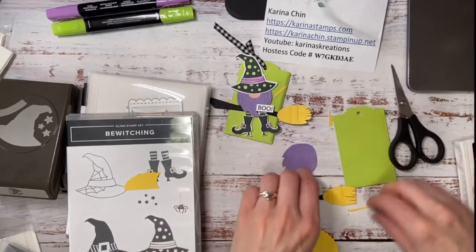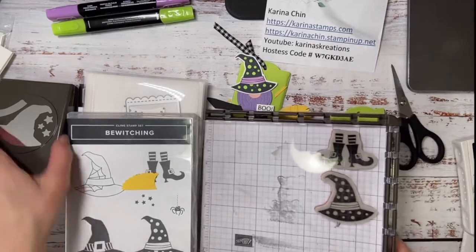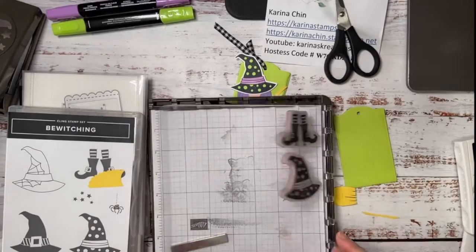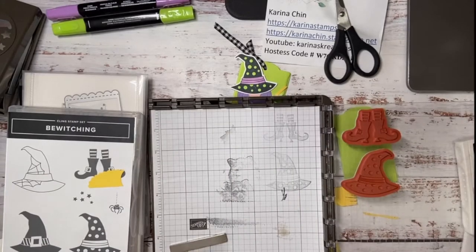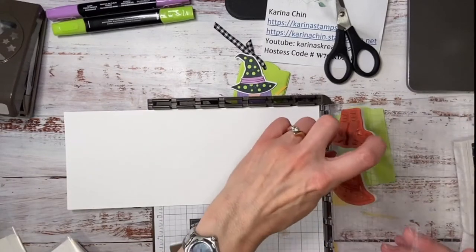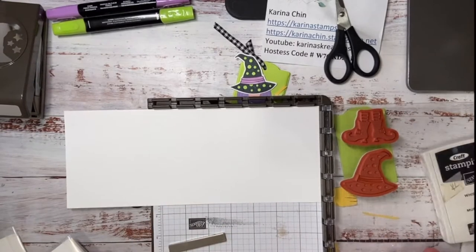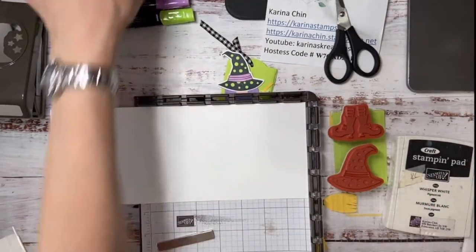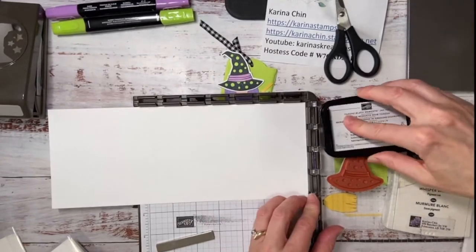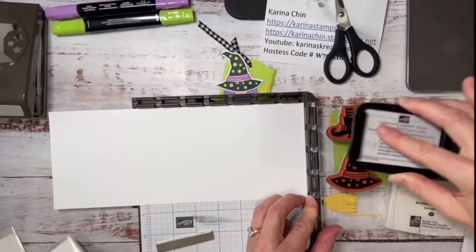Okay, there is my broom for my witch. I went and put my stamps on my Stamparatus. Now if you're a new stamper, this is like your best friend because it's very forgiving — if you don't do a great job stamping your image you can just do it again. You don't use the blocks; you put these down on the clear door. I really like to put a stamp underneath the door just to give it some stability.